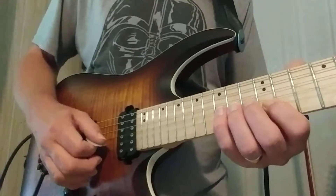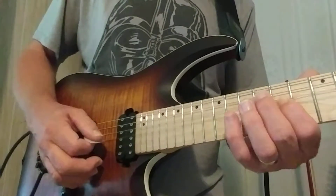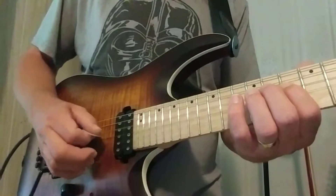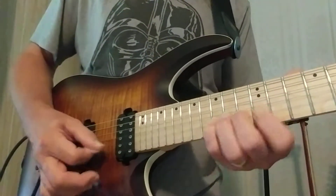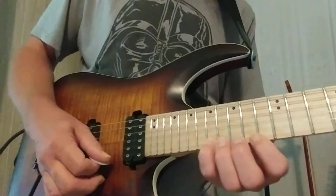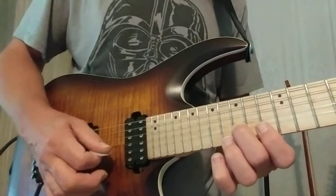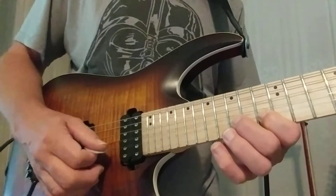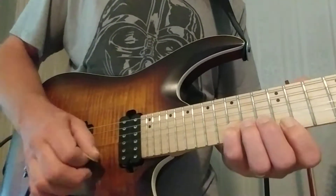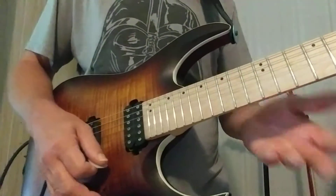Continuing those notes: E, F sharp, G, and then back. I did add in G, F sharp, E, D, C, and B, and back to G, F sharp, E, D, C, and B. So that gives you an idea of exactly what the notes are.